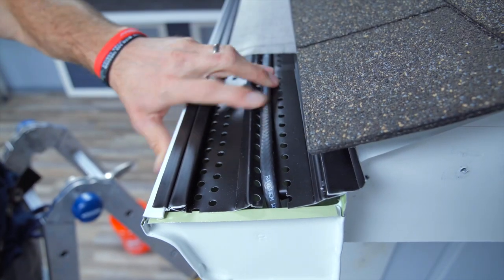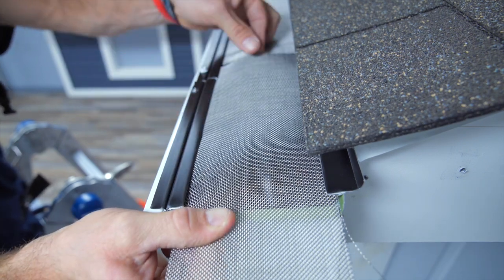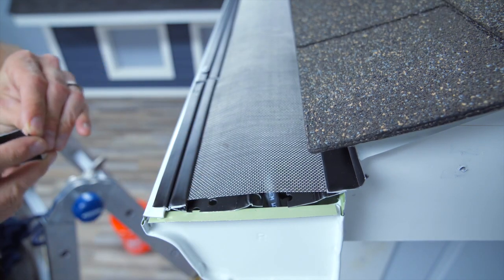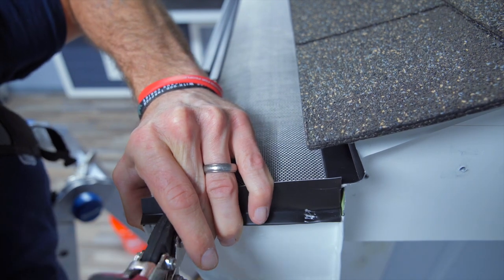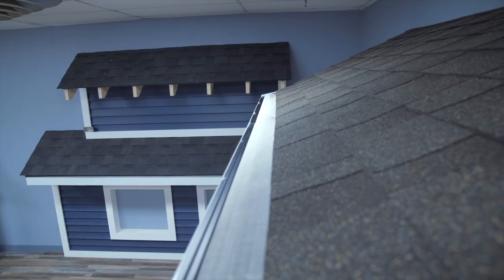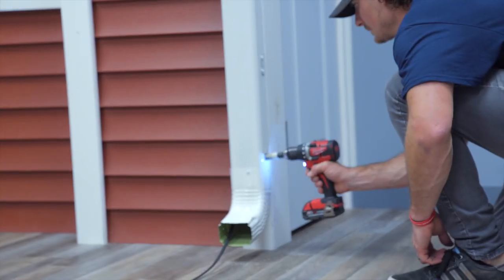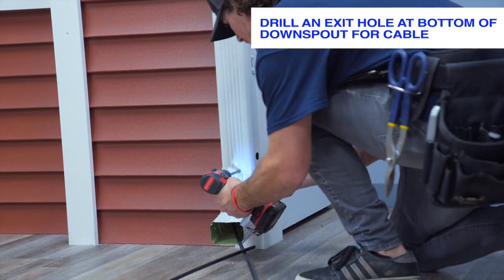Next, reinstall the mesh. Once the mesh is securely in place, install the one guard end cap. Remember to put silicone inside the end cap before installing. You can use end cap crimps to crimp the end cap onto the end of the gutter — this leaves a very nice finish. Next, drill a hole into the side of the downspout that is the same size as the grommet you are going to install. In this case, we are using a 1-inch bit.